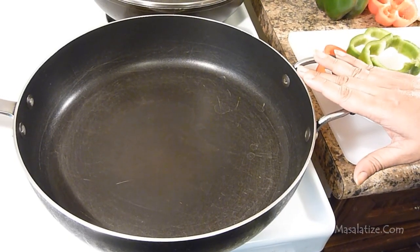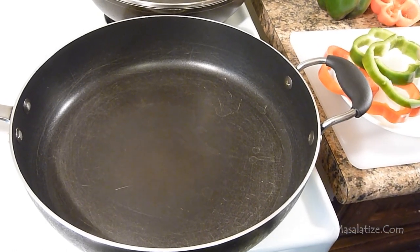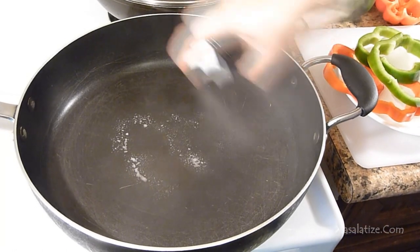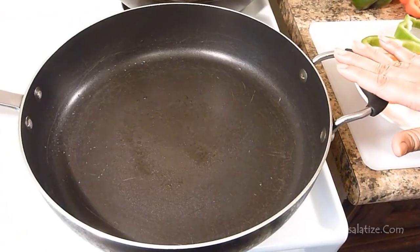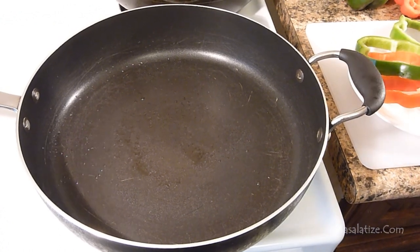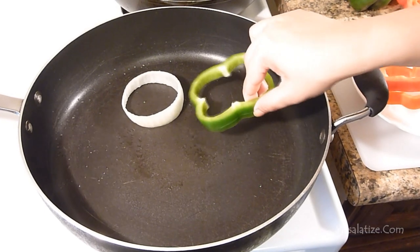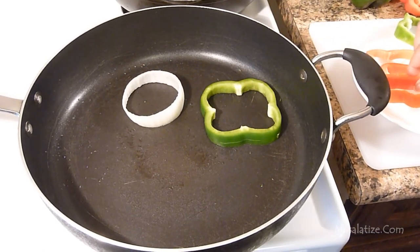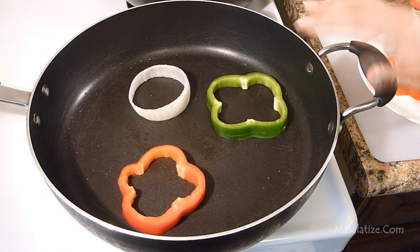I have a non-stick pan here and I am going to spray some oil. You don't need too much oil for this preparation. The pan is hot now, so I am going to add the rings here. Put the heat on medium and roast for a couple of minutes.